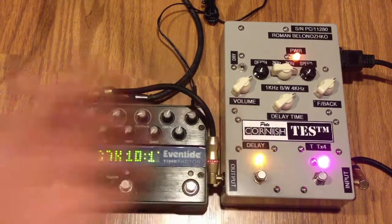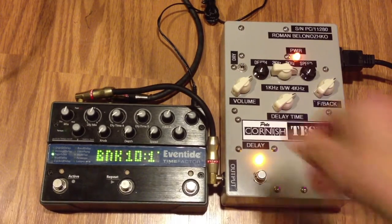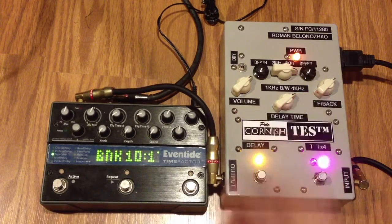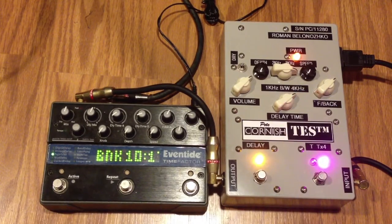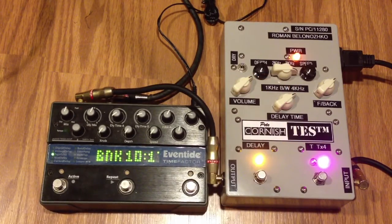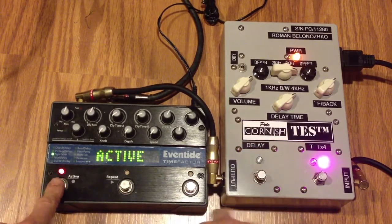All right, let's go to the Pete Cornish. As you can hear, it's really close. I dialed them as close as I could together.